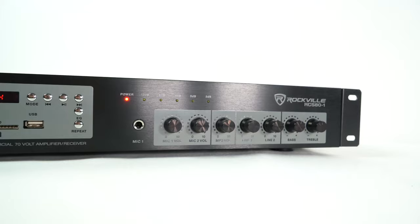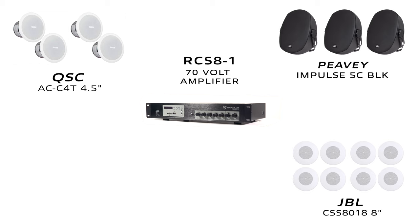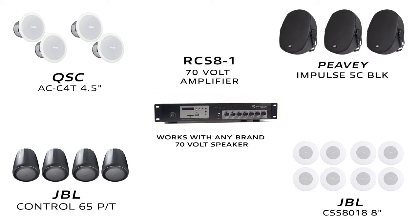We are all set up here with our demo. I have the RCS80-1 in front of me. This amplifier is capable of 70 volts. With 70 volt amplifiers it's really cool because you can mix and match the different types of speakers you're using — whether they're ceiling speakers, wall-mounted speakers, or bracket speakers — and it doesn't matter the brand as long as the speakers are 70 volt capable.